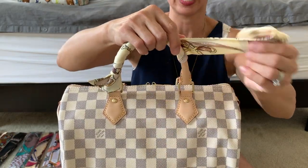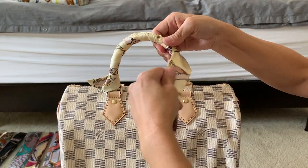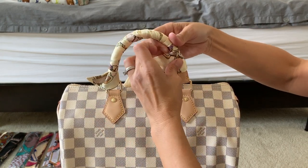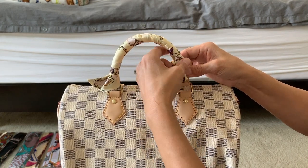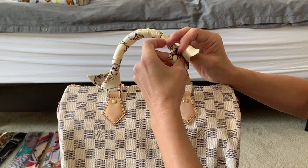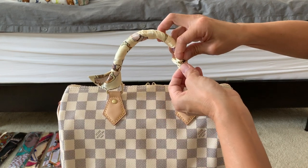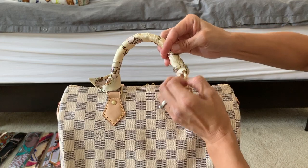Coming towards the end of the other side, you have to gauge where the tail is going to end up. I do one more wrap around, hold the last wrap with my finger and the tail with my other hand, then gently tuck the tail into the last wrap and pull it out from the other side.